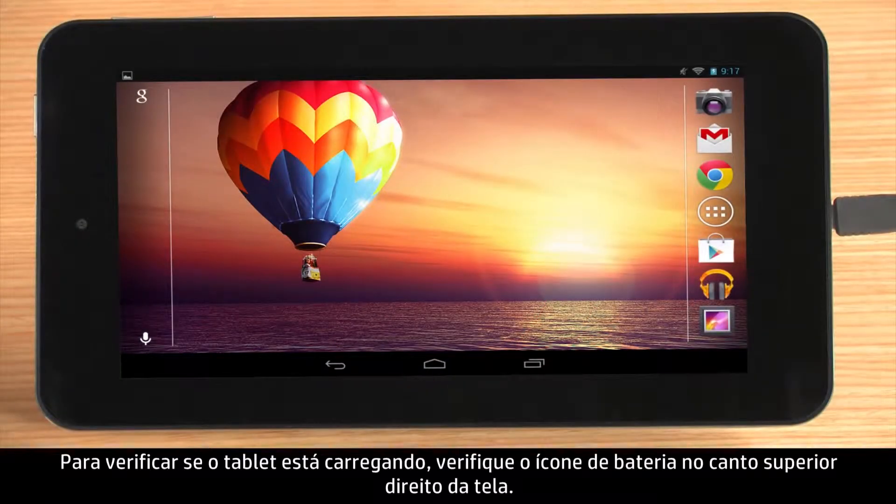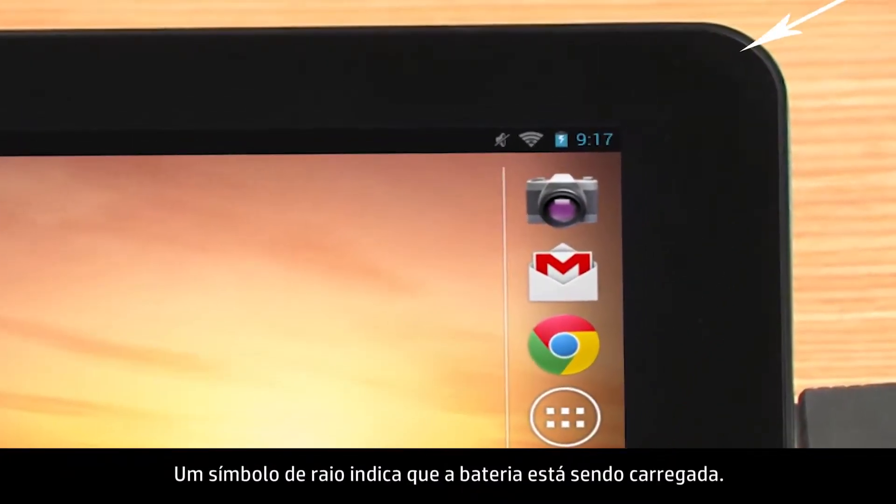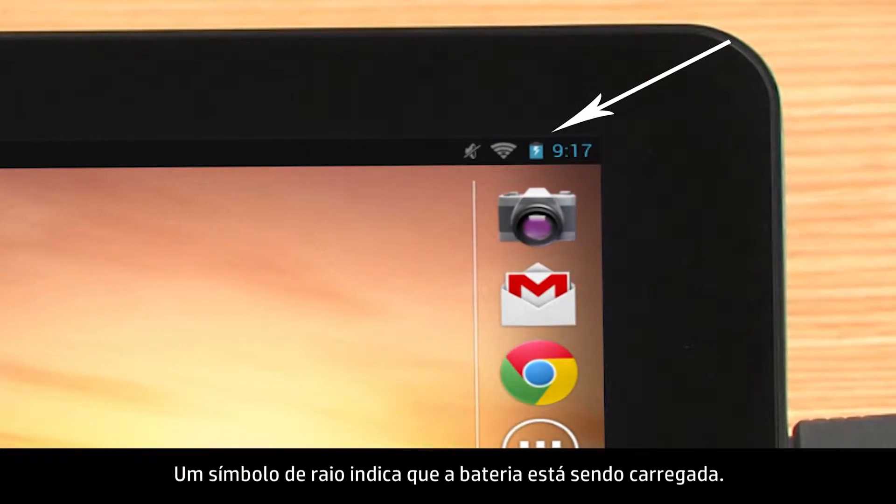To verify the tablet is charging, check the battery icon in the top right corner of the screen. A lightning bolt indicates the battery is being charged.